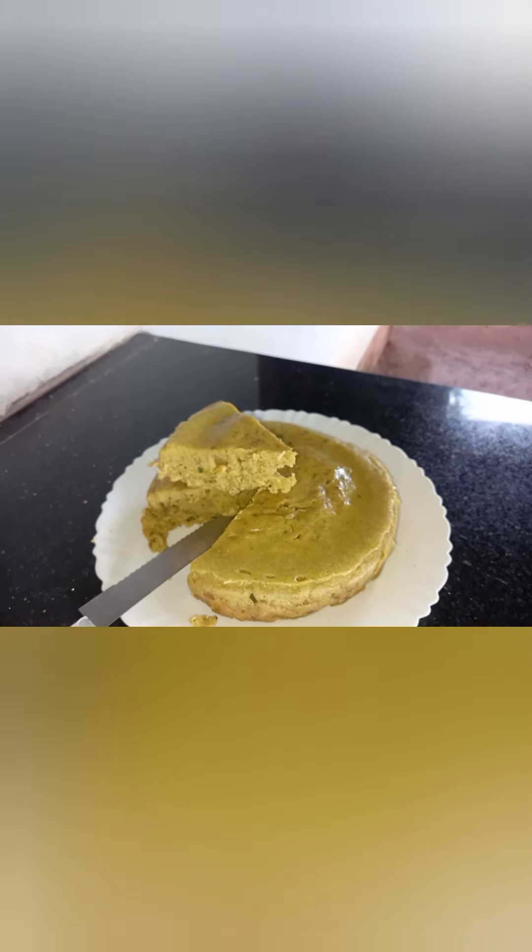Now the chicken is cut and we will mix the masala mix. Now the masala mix is ready for the cake batter. Now we are ready for the cake batter.